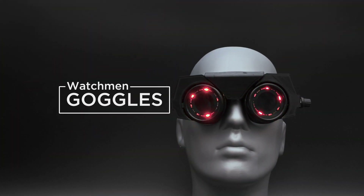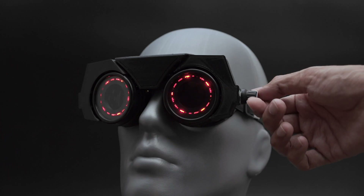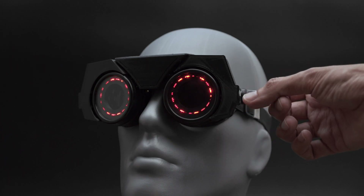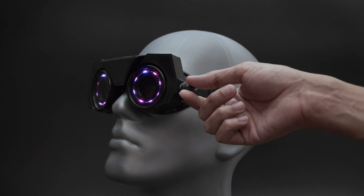Hey, what's up folks. In this project we're building NeoPixel goggles inspired by HBO's Watchmen. The LED animations look really cool and you can control them with a rotary encoder. There are four different modes and you can change up the speed, colors, and brightness.